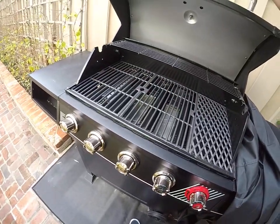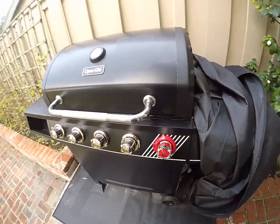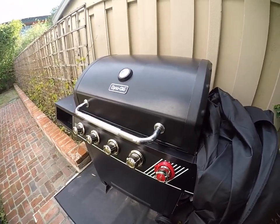If you guys are having issues or need assistance with your barbecue, give us a call at Blue Water Vacation Homes, and we'll come down and assist you.